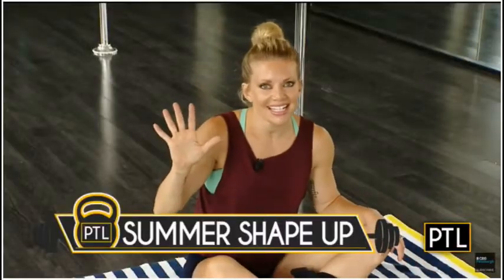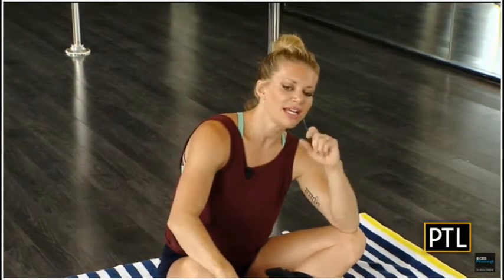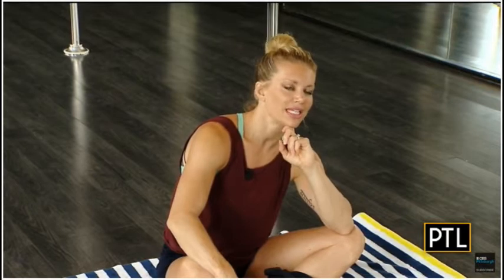Hey guys, I hope that you have been sticking with it and enjoying all these exercises thus far with our series. We are now moving on to working our beautiful back muscles, which you know what? You can't really see them back there, so you're going to have to ask somebody how they're looking after the end of this week.